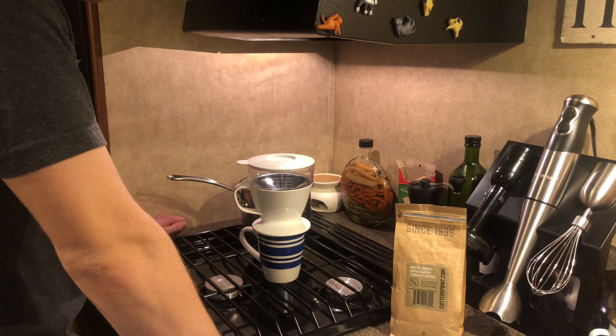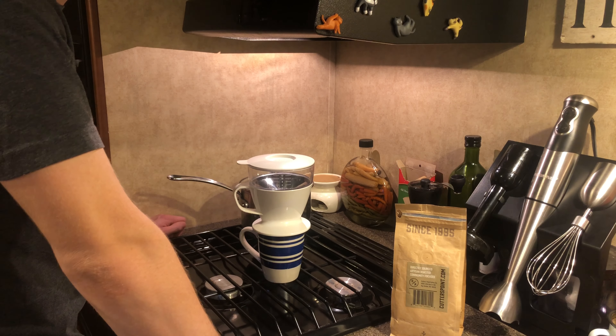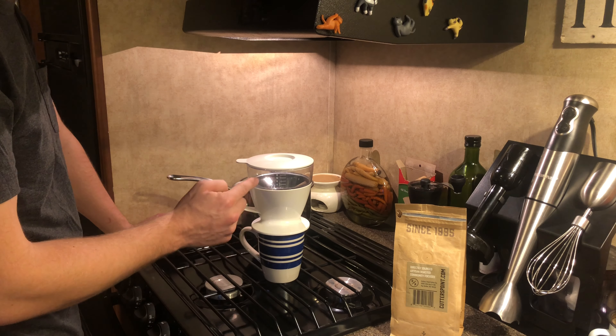My name is Duncan, this is my camper kitchen, and today we are going to make coffee using the OXO Good Grips pour-over coffee maker with water tank.